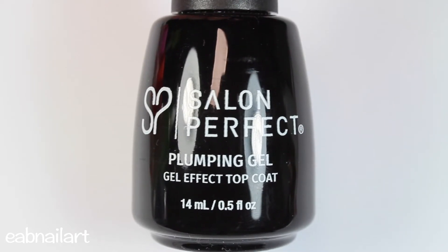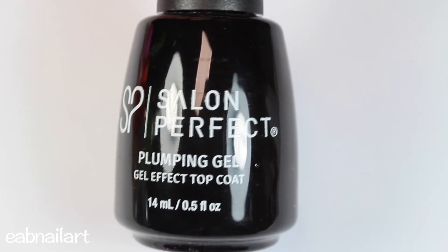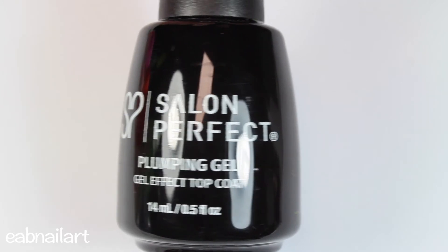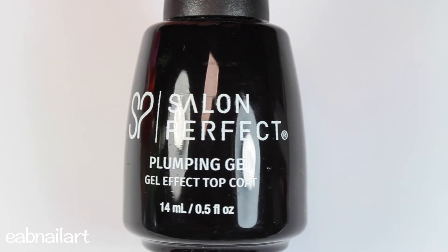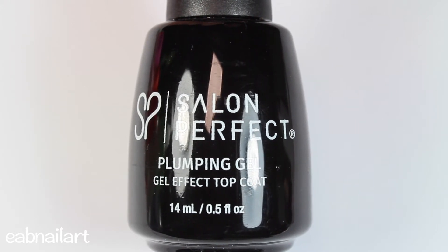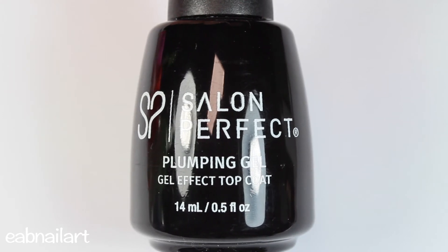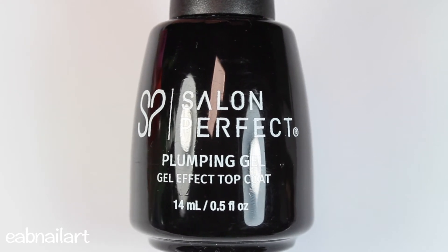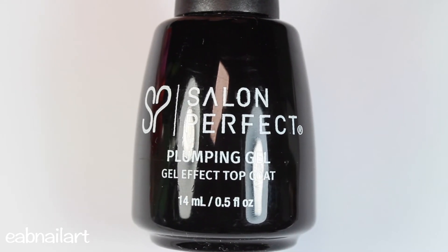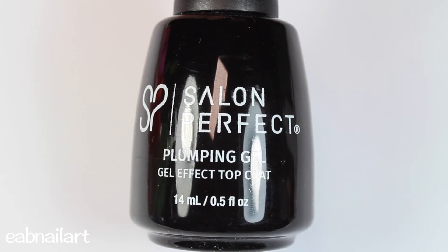For top coat I will be using this Salon Perfect plumping gel effect top coat. It works amazing — it's super shiny and long-lasting. When I first opened the bottle it reminded me and smelled exactly like Seche Vite, which is one of the best fast-drying high-shine top coats. But I stopped using Seche Vite because it would give me severe headaches and almost like asthma — it made me cough and was burning my throat a little bit.